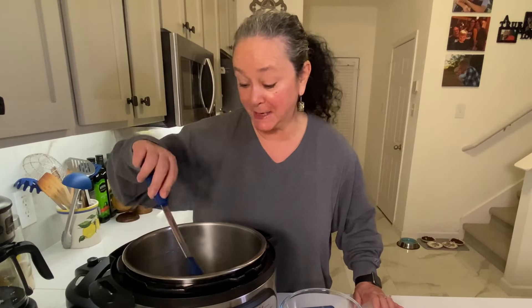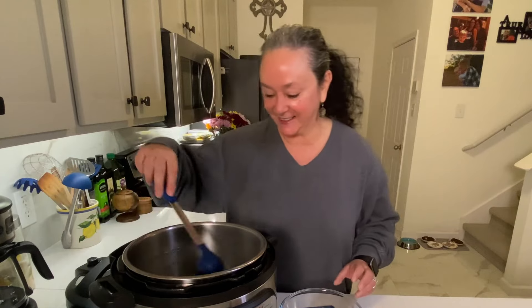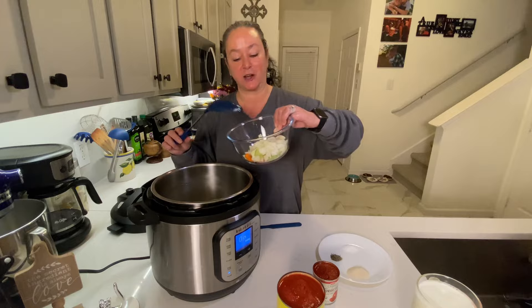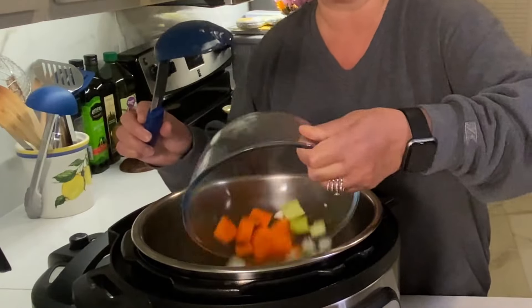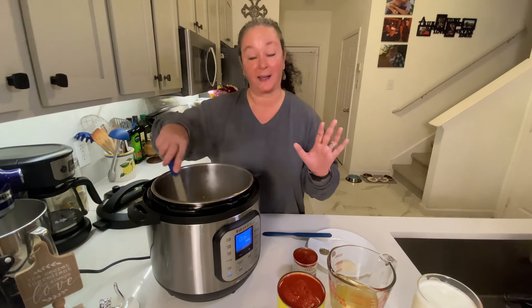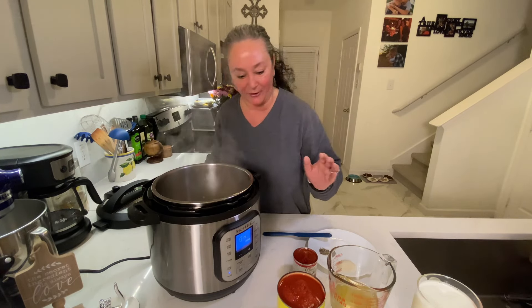I think when you see this completed, you're not gonna want canned soup again. Veggies are going in — one small onion, one celery stalk, and two small carrots. All I want to do is soften them up just a little bit. Just a few minutes sautéed and it's already smelling so good in here.